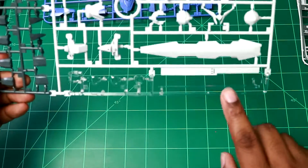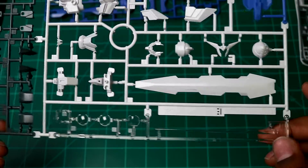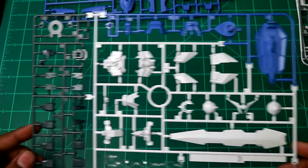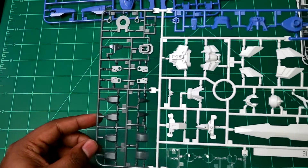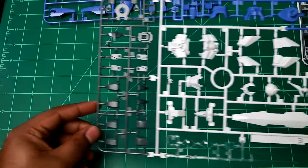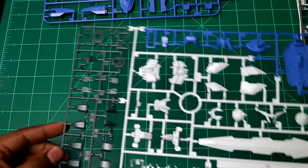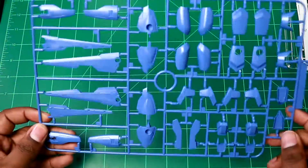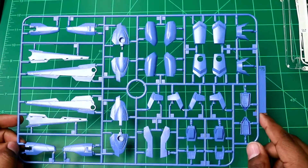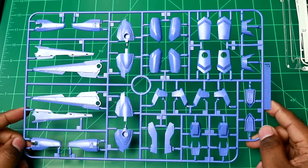So earlier when I was talking about the beam saber piece — you can't see it because it's clear, but this piece right here does exist. It didn't look like it did because it's clear-colored, so I might have to paint it with transparent paint. Here is the E runner. Weirdly, this kit doesn't come with an A or B runner. And finally, in all purple, we have the F runner — I like this purple, but I'm going to customize it because I'm not a big fan of the color.